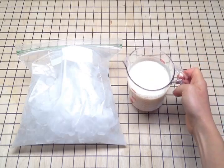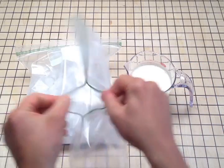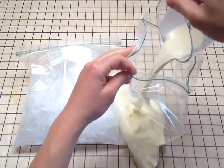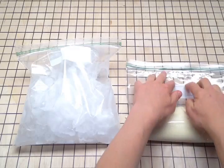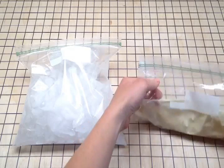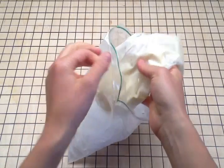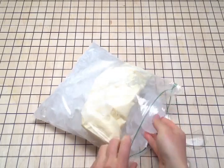Now pour the mixture of milk, cream, and sugar into your other freezer bag. Try to get out as much air as you can and then zip it up. Fold it up into a little pocket like this. Now put your milk, cream, and sugar bag inside your ice and salt bag. Try to bury this bag in the ice, with ice surrounding it on all surfaces.